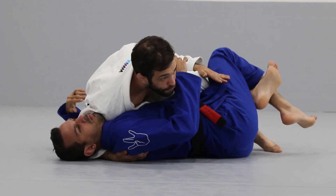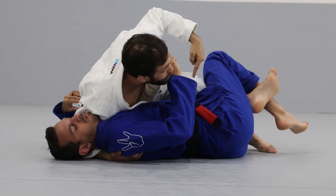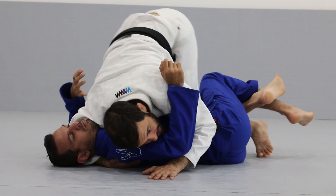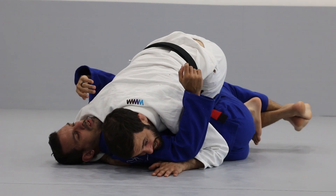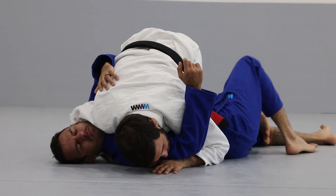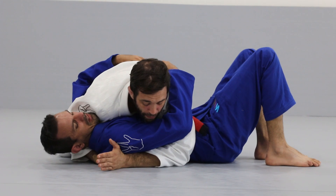Once the knee line is free, I'm going to transfer all of my weight to Bruno's neck with my shoulder, and lift my hips, turning my knee the other direction. Rather than focusing on trying to kick my knee out, I'm going to put a lot of pressure on the shoulder and use my opponent relieving that pressure to pass with the knee slide.